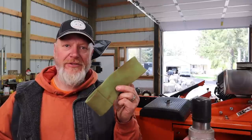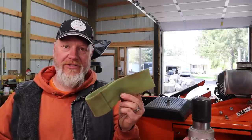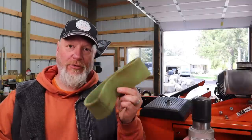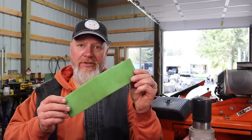Before the pre-filter goes on, the manual recommends washing this with warm water and detergent. Then once it dries, soaking it with fresh engine oil before replacing it. So while this is drying out in the sun, I'm going to change the engine oil and move the saw head to the tongue of the trailer so I have easier access to everything I need to get to.